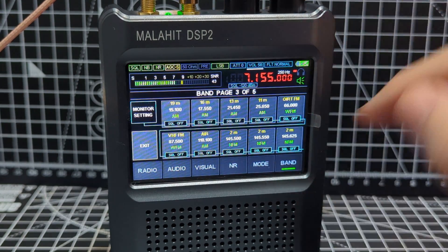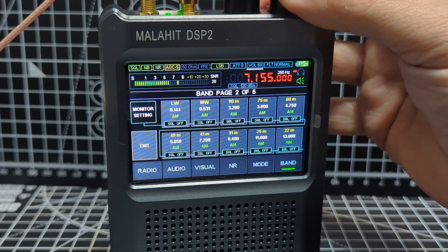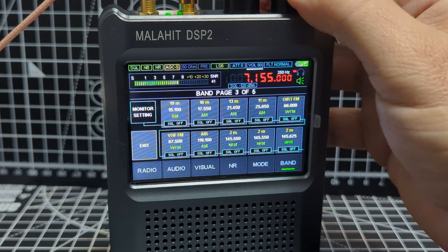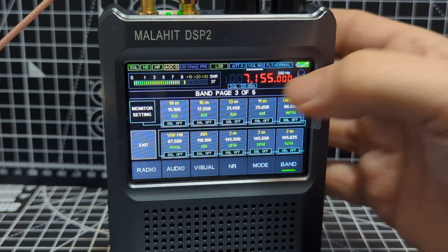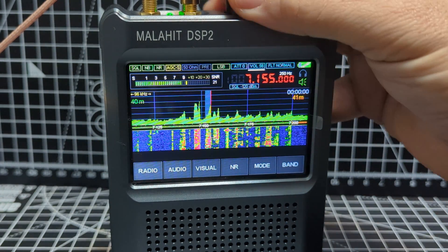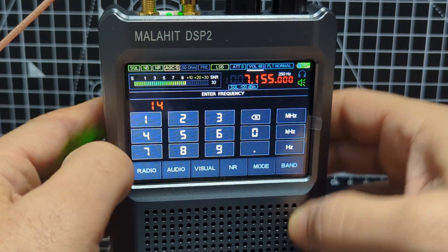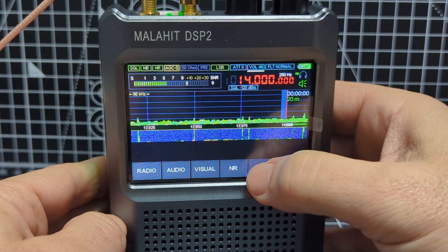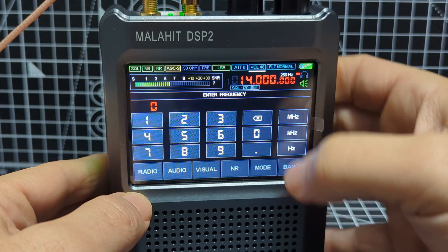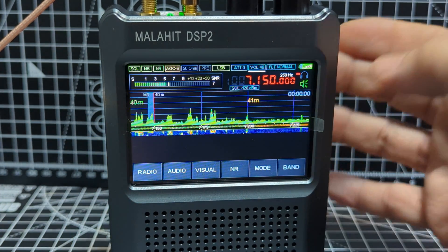If I wanted to go to 20 meters I just go to band, look at the presets, look for one that says 20 meters. I'm scrolling through with the frequency black button. Just tap it. You can come out — hit radio twice. I could type 14 dot megahertz for 20 meters, set the mode — that's how quick it is. Or tap the screen and type 7.5 megahertz to go back to 40.